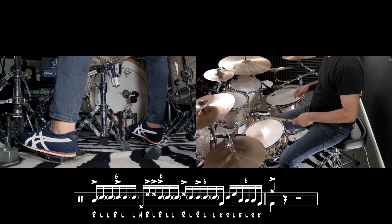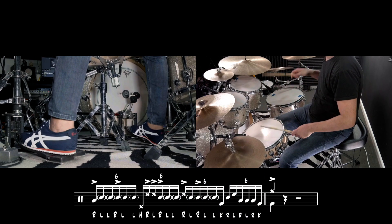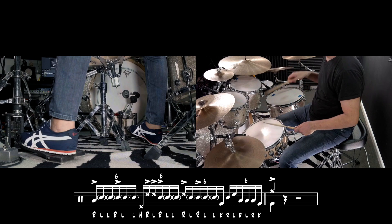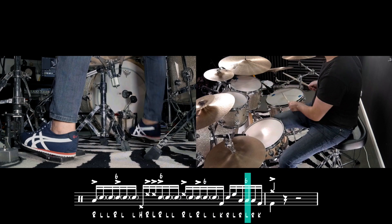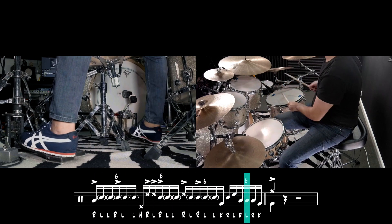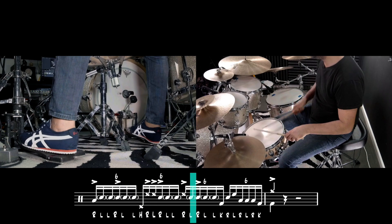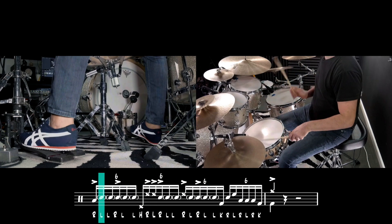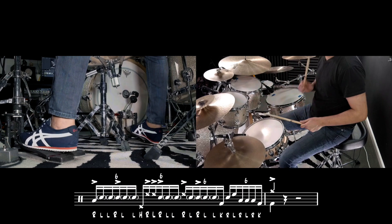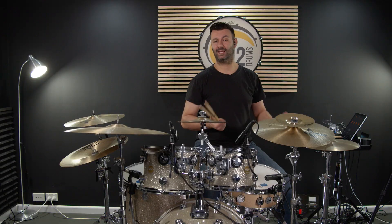Alright, let's speed it up. Let's do it at 60 beats per minute. Now 90. And now lastly, let's do that at 110.